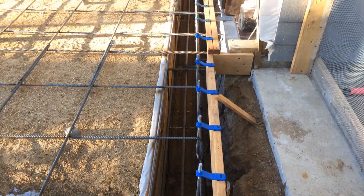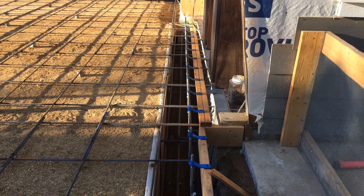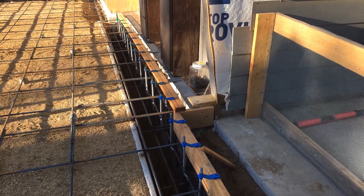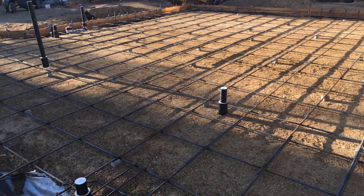This footing here has four number fives top and bottom, so it's really heavy duty. It's a shear wall all the way 16 feet long and it ties into the existing slab and footings also. That's about it - I think we're ready for concrete tomorrow morning.